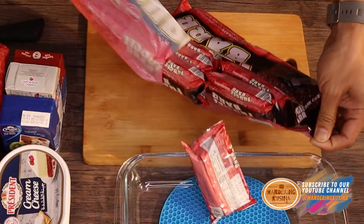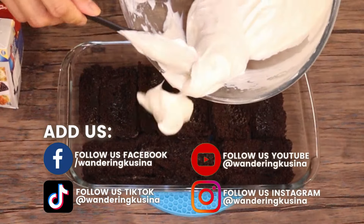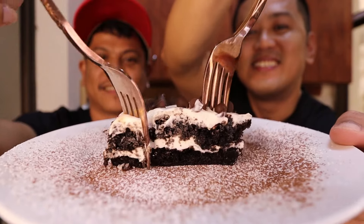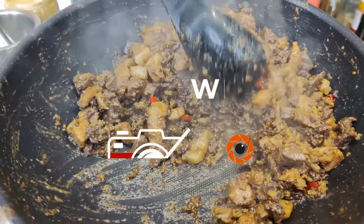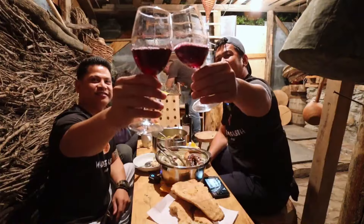Let's make No-Bake Lazy Cakes! Welcome to the channel. I'm Chakoy. I'm Mark. We are the Wondering Cuisine. Let's make No-Bake Lazy Cakes using Fudgy Bars.